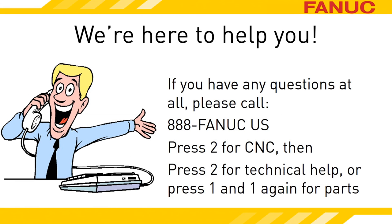We're here to answer your questions when you have them. Call 888-326-8287, press 2 for CNC, and then press 2 for technical support. To reach the parts sales department, press 2 for CNC, then 1, and 1 again. Thanks for watching.